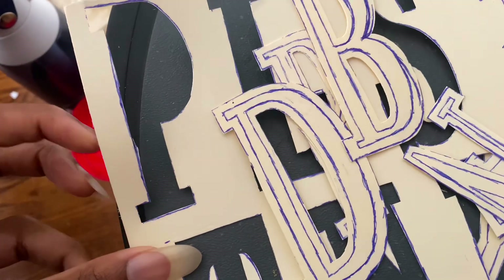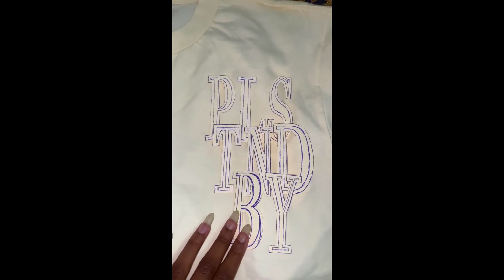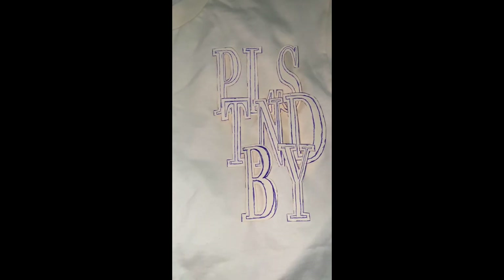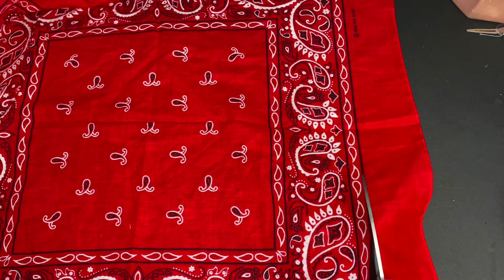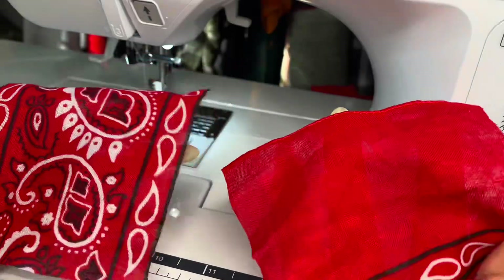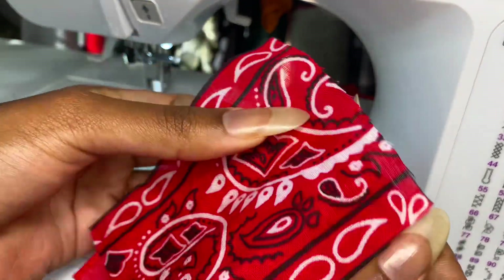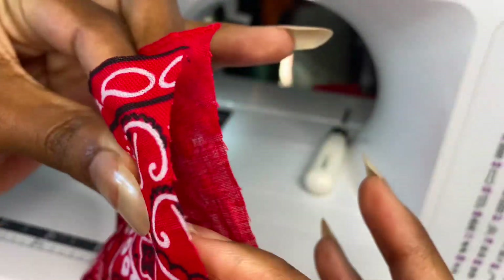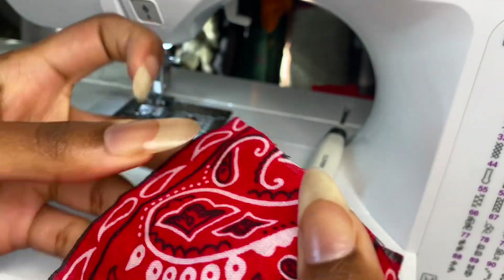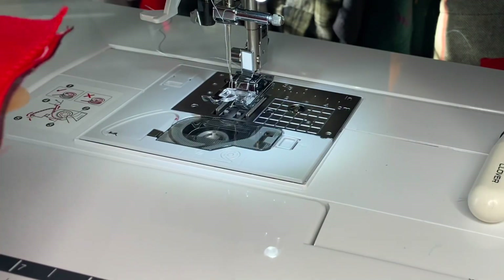This is after I kind of arranged them the way I want them to lay on the shirt. If you are doing something like bandana fabric, I suggest doing a double layer. I cut out a solid layer of it and then cut out the actual paisley pattern slightly bigger than my patch itself, and then I'm just sewing them together being sure that I pivoted at each corner.